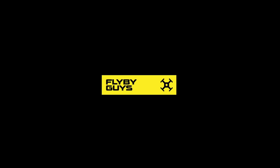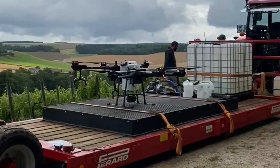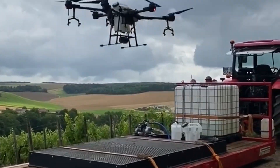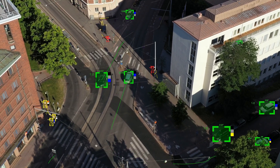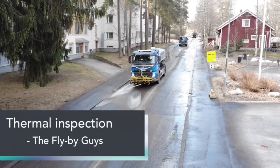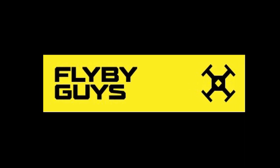Photographing lightning with your drone — it's possible. Hi guys, it's Stephen from the FlybyGuys. How are you all doing? Today's video is all about photographing lightning with your drone.